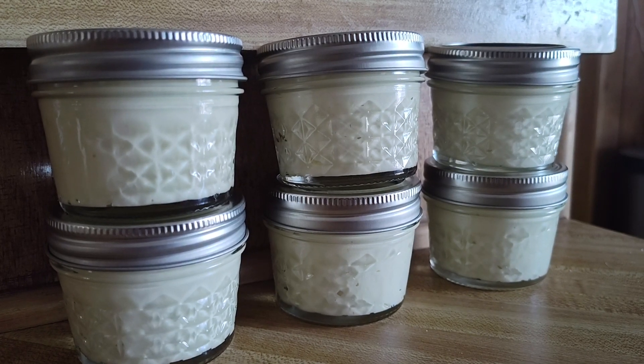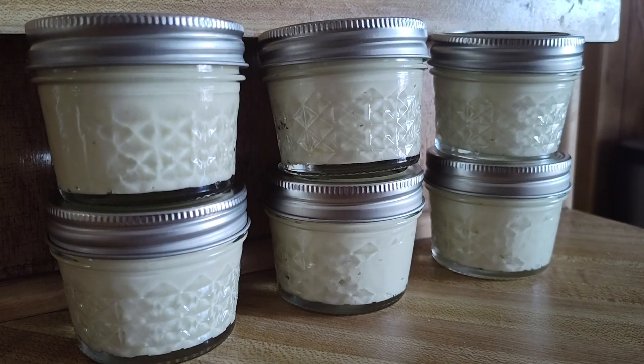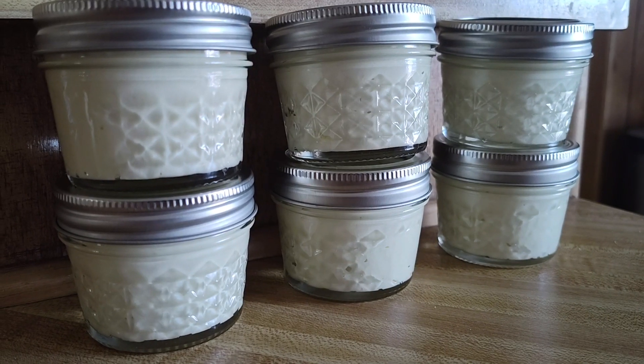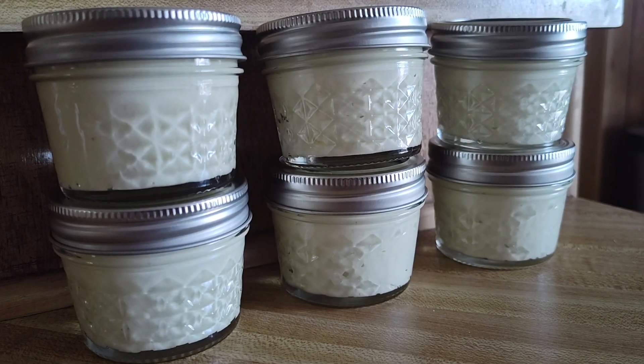Hey guys, welcome back! I finally got to my whipped body butter lotion — I just finished making it and it is up for grabs. For those of you that have tried it, I have it ready. For those of you that have gotten it before, I have more. And for those of you that are interested in trying it...